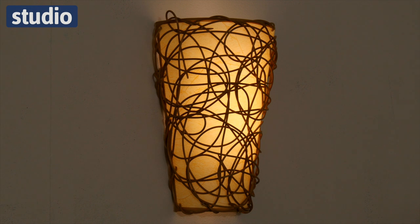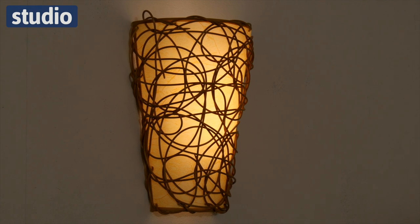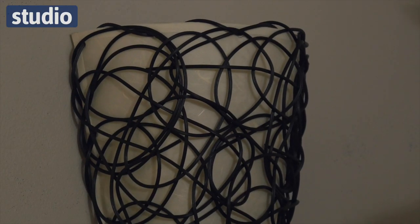Hi there and welcome to Studio. I'm Chayez and this is the battery operated wall light and remote control. These are comprised of easy to mount battery units with a shade. You can put these onto a hook or a nail in your home and there are two different lighting effects.